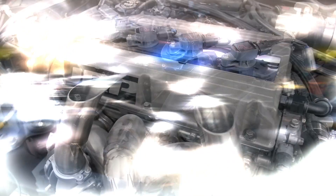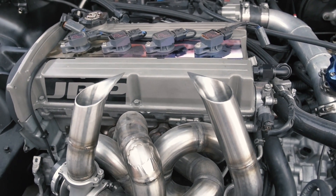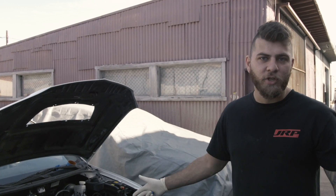He's going to be making around 750 to 800 horsepower on a Mustang Dyno. This car is going to run solely on E85, tuned by the stock ECU by me here at JRP.